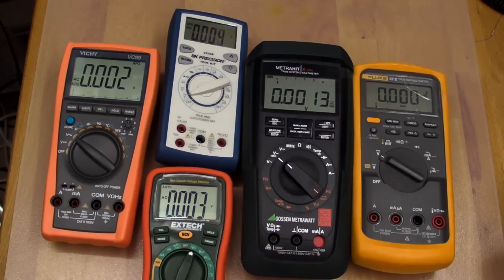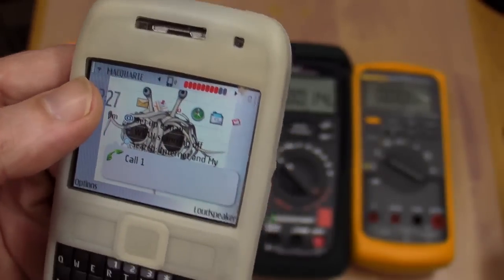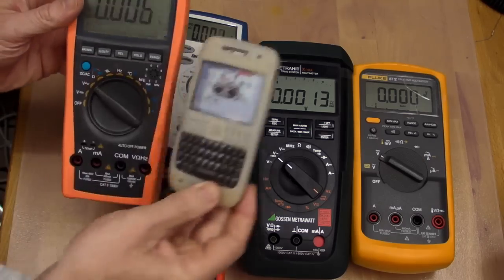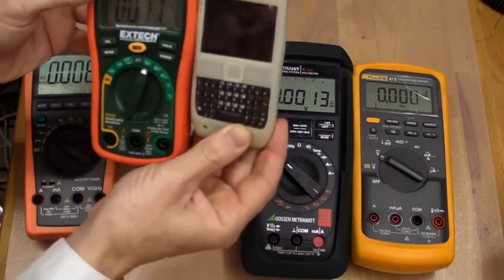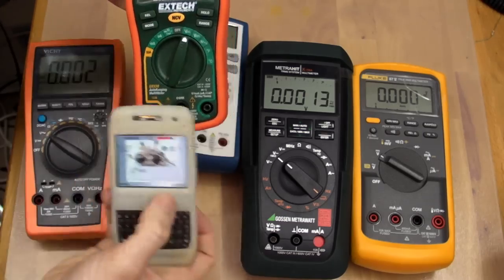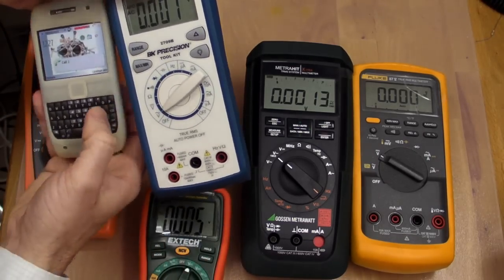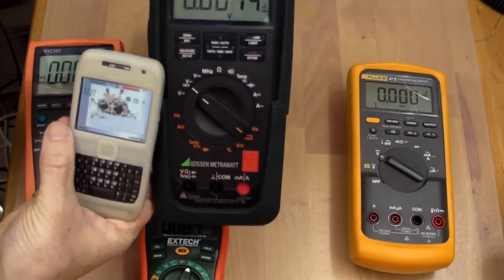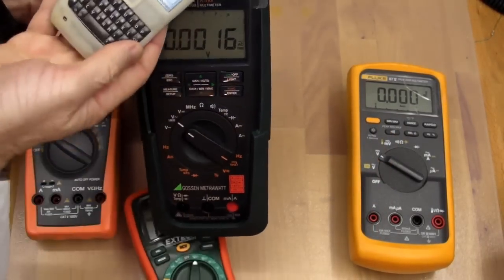I've got a small collection of meters here - the cheap Vichy, BK Precision, X-Tech, German Gossen Metro Watt, and the Fluke 87. We're still on the same GSM call. Let's put the phone near these other meters. No problems on the Vichy at all. No problems on the X-Tech. BK Precision - none whatsoever. Gossen Metro Watt - nothing at all.